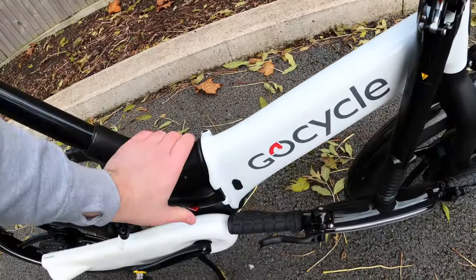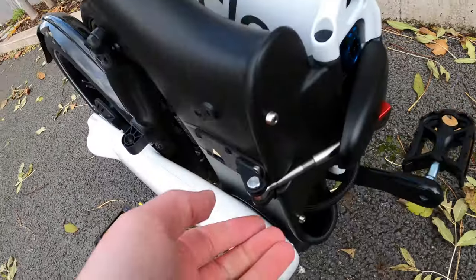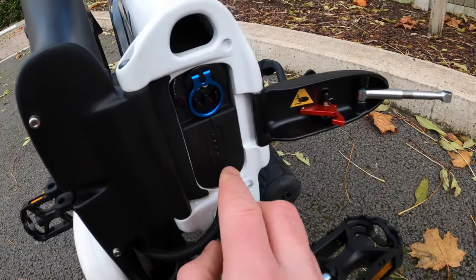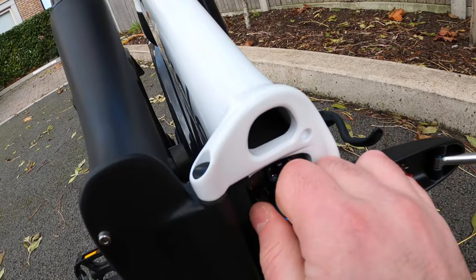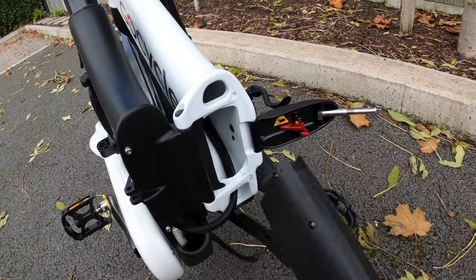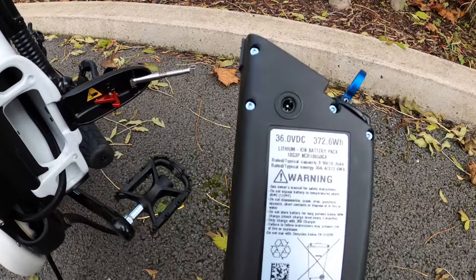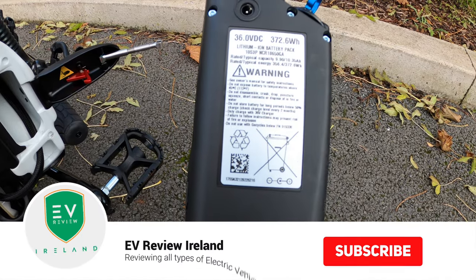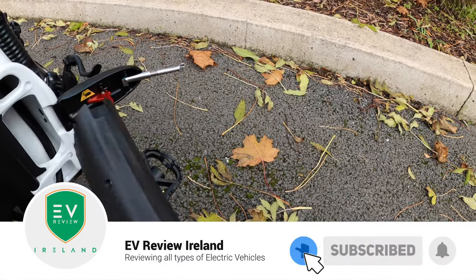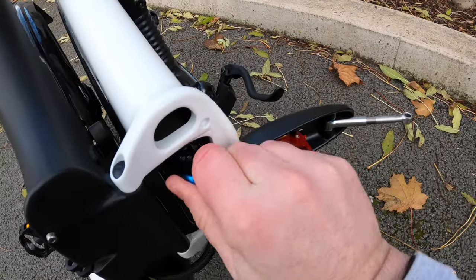To get the battery out — there's a titanium pin, you pop it up and this opens all the way out. The battery itself has a little button where you can see the LEDs lighting up. You unlock the blue ring, pull it out, twist it around, and slide it all the way down and it comes off. That's how you charge it outside the bike. The battery is just over 370 watt hours, 36 volt. The entry level G4 has a slightly smaller battery, whereas the G4i and G4i Plus have the same battery.